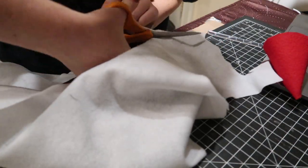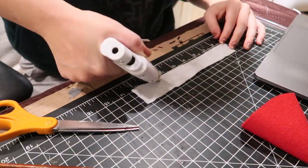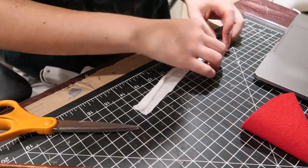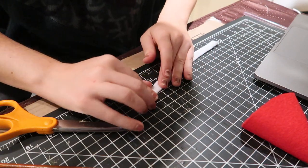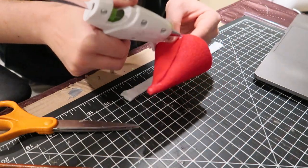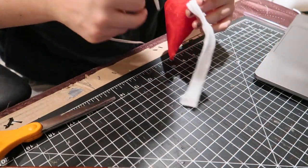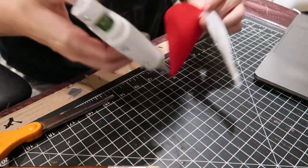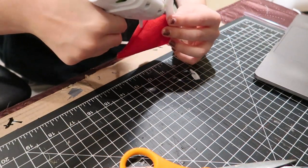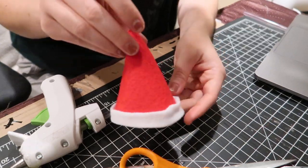Next, I'm taking some white felt from Dollar Tree and measuring the circumference — the length it takes to go around the hat from seam to seam. I fold it over so you have a clean edge, then hot glue it around the bottom of the hat. I had a little bit extra so I cut that off and glued the seam down, and now we have our finished hat.